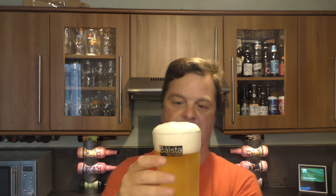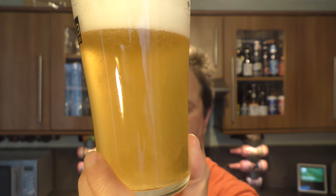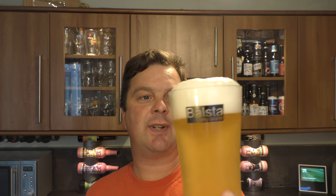I think there's quite a bit of sediment in the bottom of this bottle. I'll leave that for a moment to show you guys later on. Loads of rolling carbonation, hazy as you like. It very much looks like a wheat beer, with a two-finger white head.